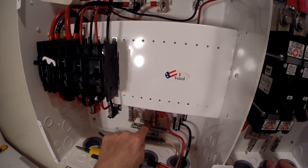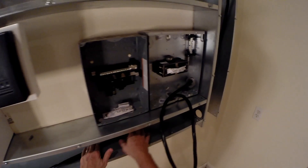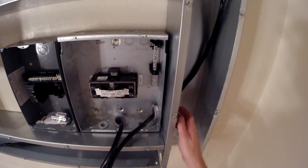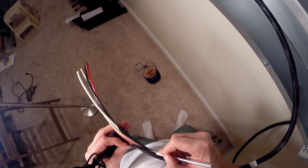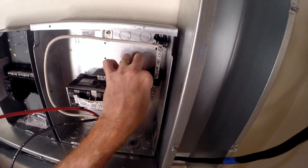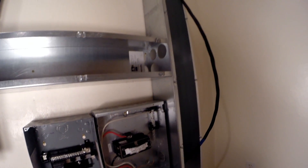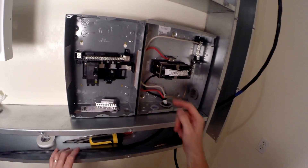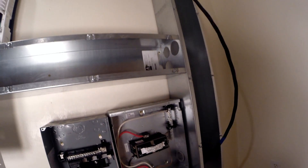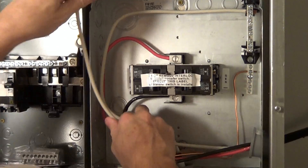Leg one, leg two, neutral, and ground — AC comes through here, down through here, and up into here, cutting it along this ground wire. The output of the transfer switch: common, hot one, hot two. Bringing in the utility side — the white common is going to be the longest run.